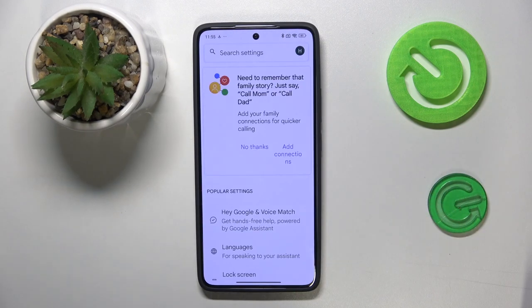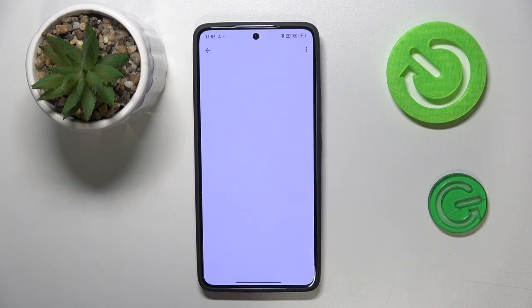Then we need to find the option Google Assistant, and as we can see, 'Hey Google and Voice Match.' Click here.